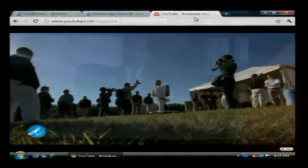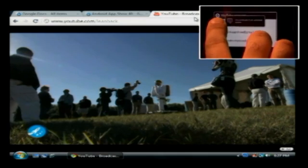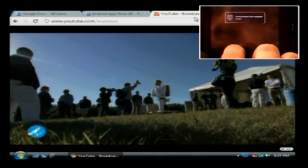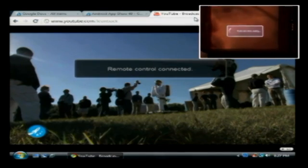And whenever you connect, I'll pull up the app and go to Switch User. It basically has all your users that are on your phone. So I'm going to hit my regular one again and then boom — remote control connected.